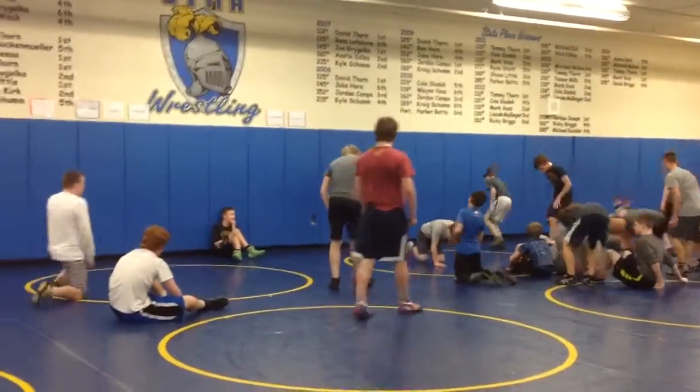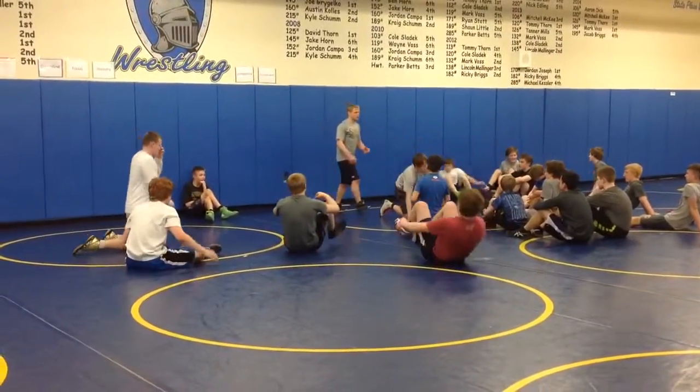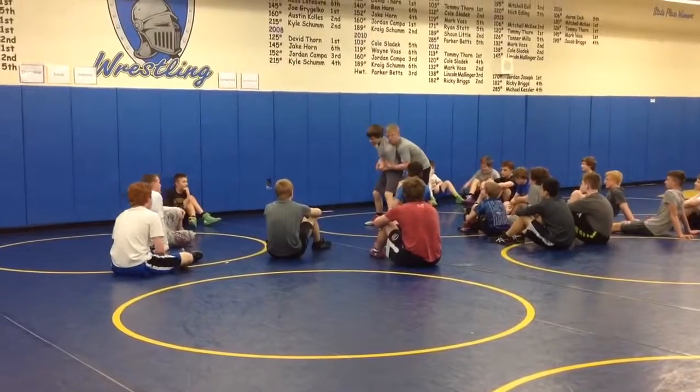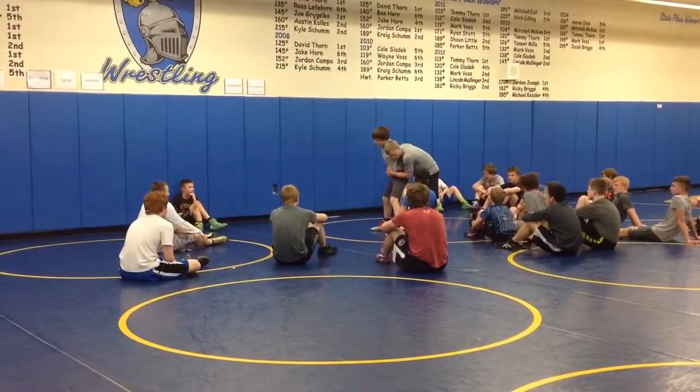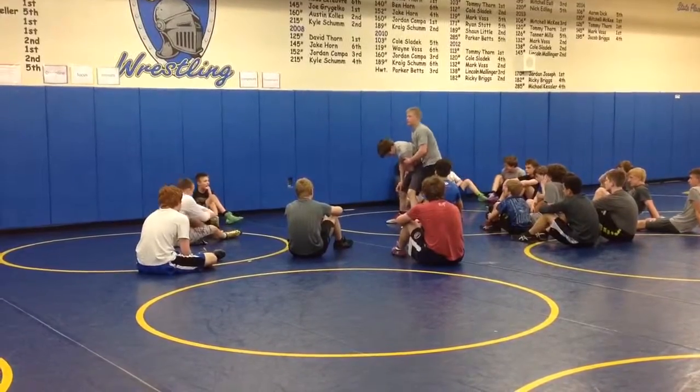Another matter of turn. Guy stands up, I catch cross wrists right here. Guy stands up, I catch his cross wrists. I think he's going to do a forward trip, so I'm just going to pinch his leg with my legs.